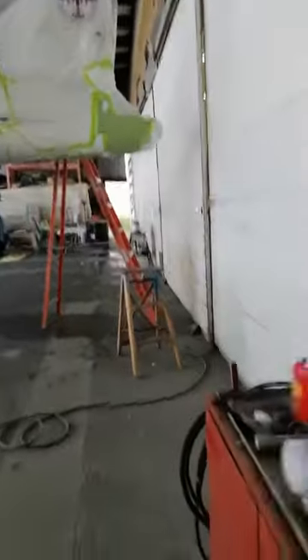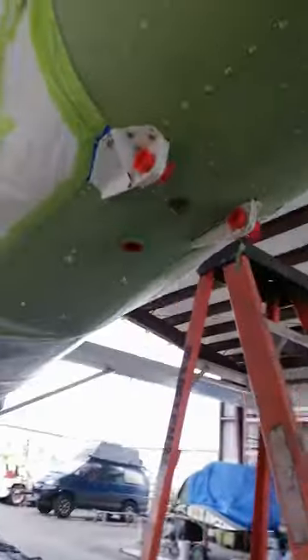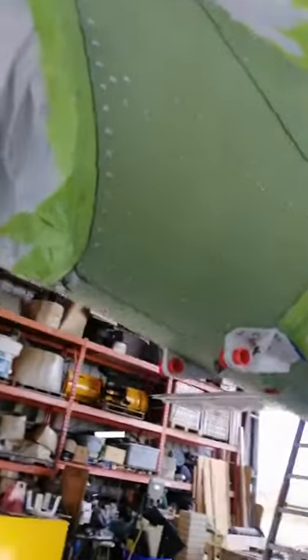And you're ready to go. So that is step 3. And you put the plugs everywhere — the screws and everything — because you don't want to have paint there. And it's ready to go.